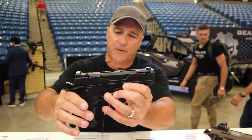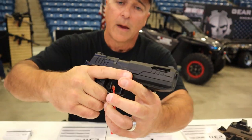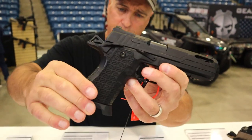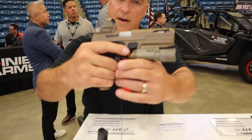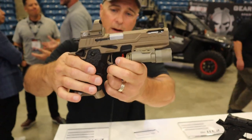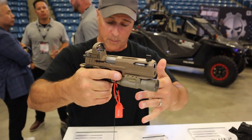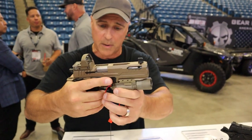And here we have the same thing with a 5-inch barrel — I can see the ports. It has an aluminum grip as well as the flared magwell. Here is a flat dark earth, coyote tan, desert sand version that will also be available. These are not available currently, but they plan to release them in the coming months.